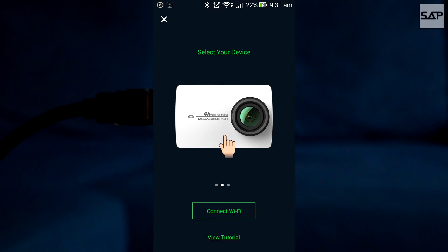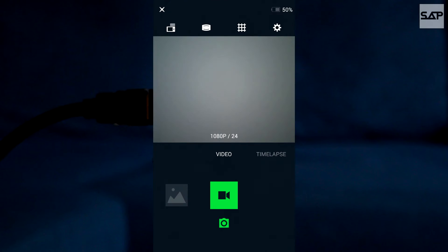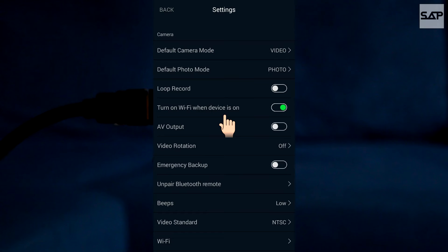First, open the Yi app and connect it through Wi-Fi. Once inside, click the settings icon on the top right corner of the screen. Continue further by clicking on the device settings button. Navigate to the AV output setting and activate it. And you're done!